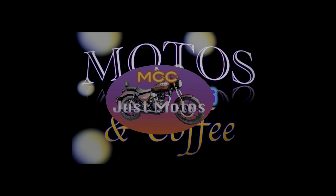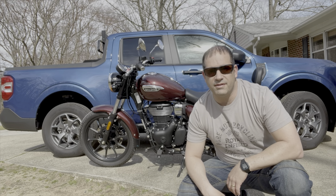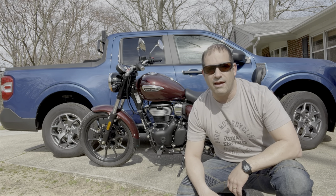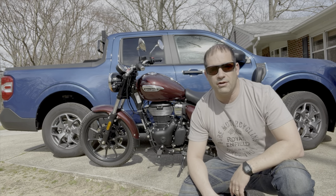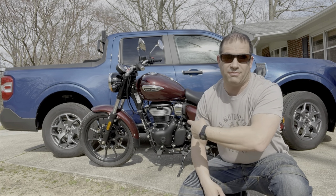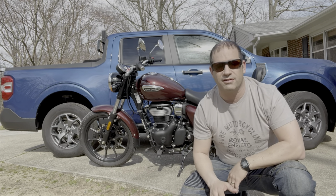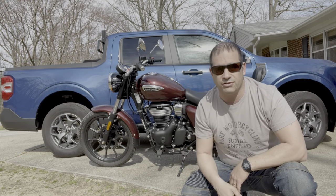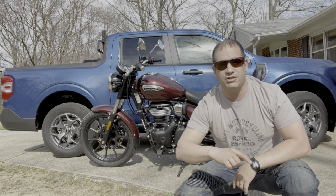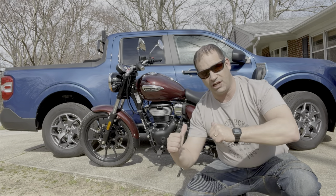Welcome to MCC Just Motos. Good afternoon guys, it's Andy from MCC Just Motos. I'm here today with my Royal Enfield Meteor 350 and my shirt from Baxter Cycle — actually the bike from Baxter Cycle. I'm here with an upgrade to talk about something kind of cool: a heel-toe shifter, especially for a lightweight motorcycle.